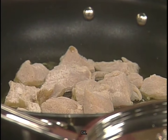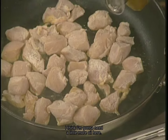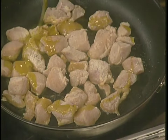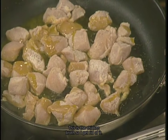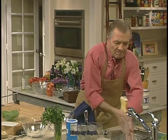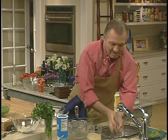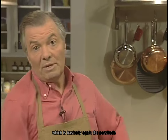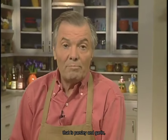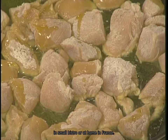I think I'm going to need a little more oil here. This is the chicken board, so I get rid of it and rinse my fingers. And then I can do the garnish for that, which is basically the persillade — that is parsley and garlic — which is the classic mixture that we use in small bistros or at home in France.